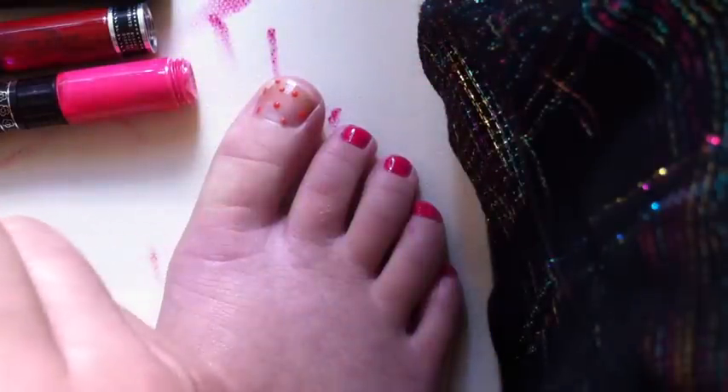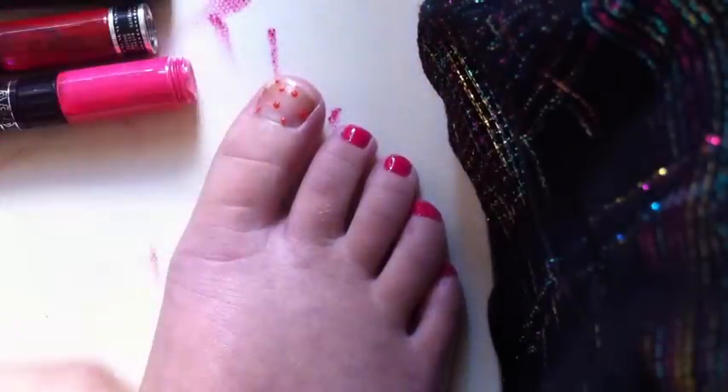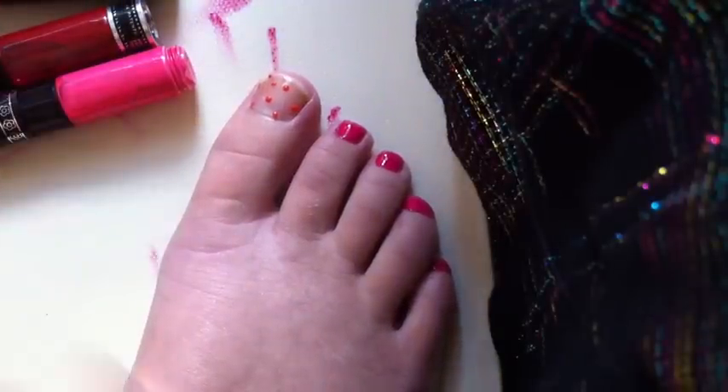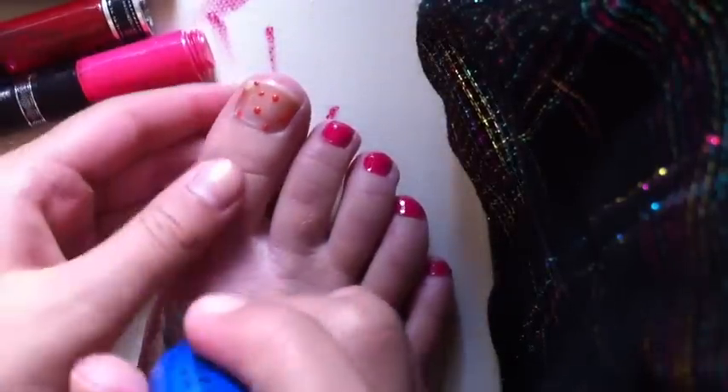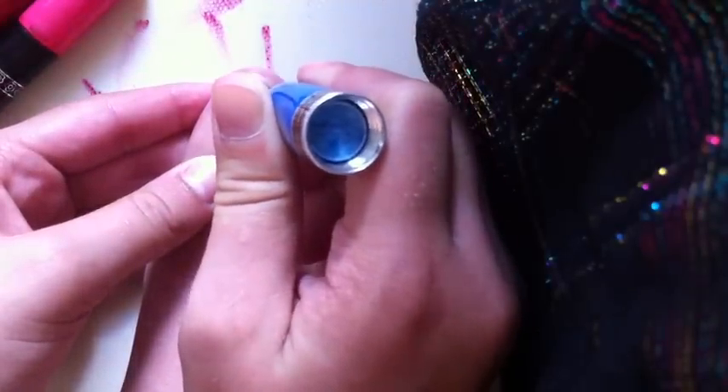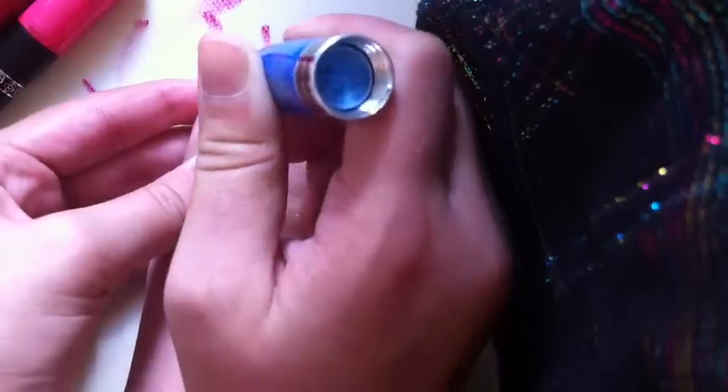Once I'm done with one color, I just move on to the next, trying to place the dots in different positions so that it's not too crowded at first.